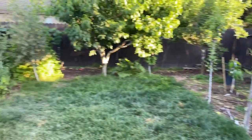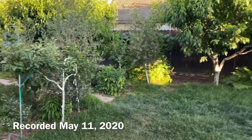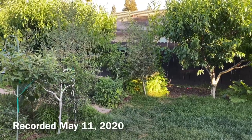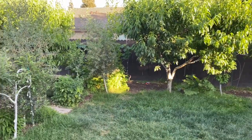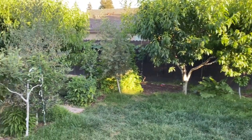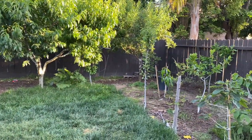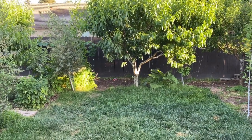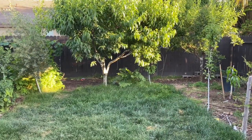Hello everyone, this is Moses from Zathar Gardens. This evening I'm going to be answering a request I got online about going through all of my fruit trees. The question was: what varieties or what kind of fruit trees do you have in your gardens? In this video I'm going to go through them, naming them and maybe a little tidbit on each — but it's going to go quick because I have a lot of fruit trees.